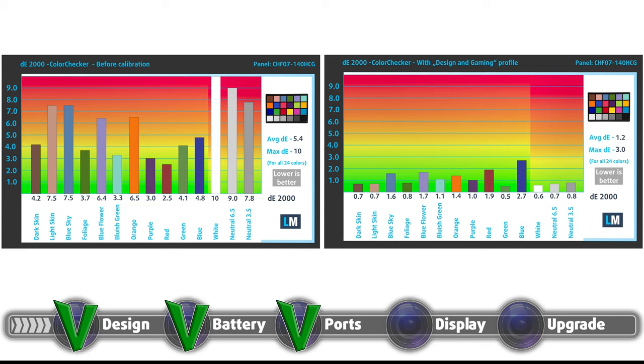Here are the results with both the factory settings on the left and with our design and gaming profile on the right.